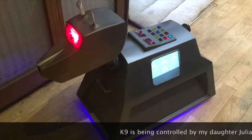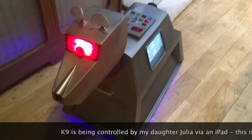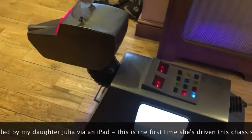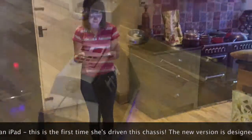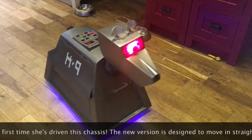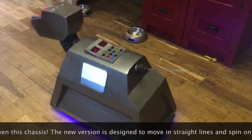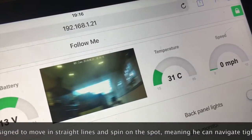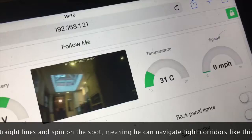The new controller means he can spin on the spot and move forwards and backwards. Unless you put him into turbo mode, in which case he can go all over the place. But the main thing is he's now extremely controllable in a very tight confined area, which is what you kind of need if you're going to turn him into a robot. So today was good, today worked and I'm a very happy bunny.